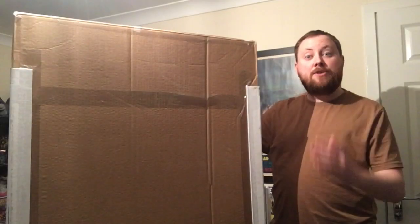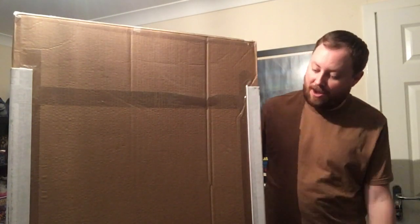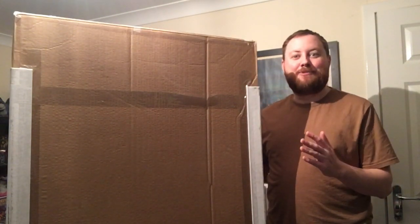So yeah, I'll see you on the other side. Here is the biggest A-OK I have ever received. This thing is huge and I cannot wait to open it up for you guys.